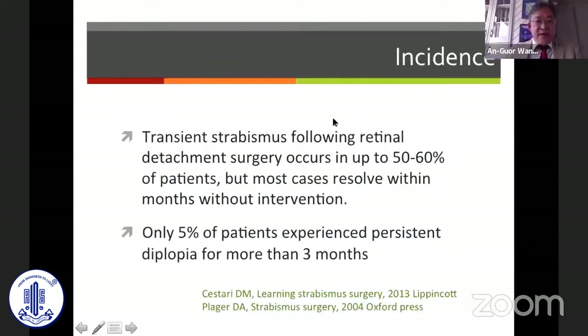Transient strabismus following retinal detachment surgery occurs in up to 50 to 60 percent of patients, but most of them will resolve within several months. Only 5 percent of patients will experience persistent diplopia after three months.